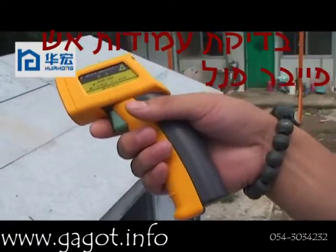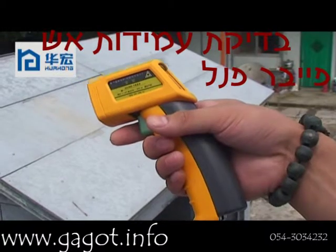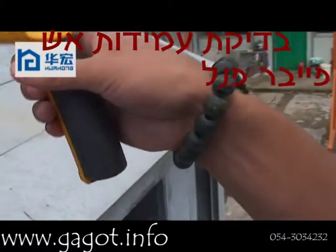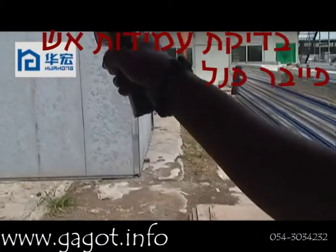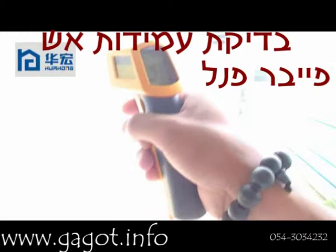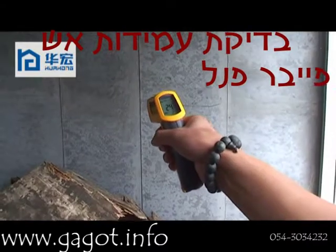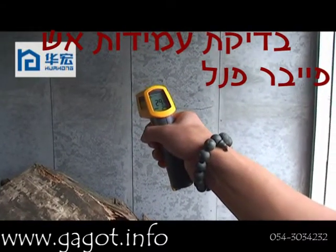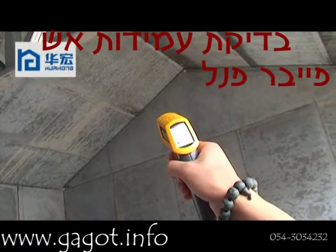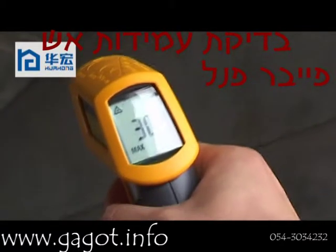During the test, we're using a laser tool to test the temperature. Now we test the temperature of the roof — it is 39 degrees. The temperature on the gable wall is 41 degrees. The temperature inside of the house is 29.4 degrees, and the temperature on the roof inside of the house is 30.2 degrees.